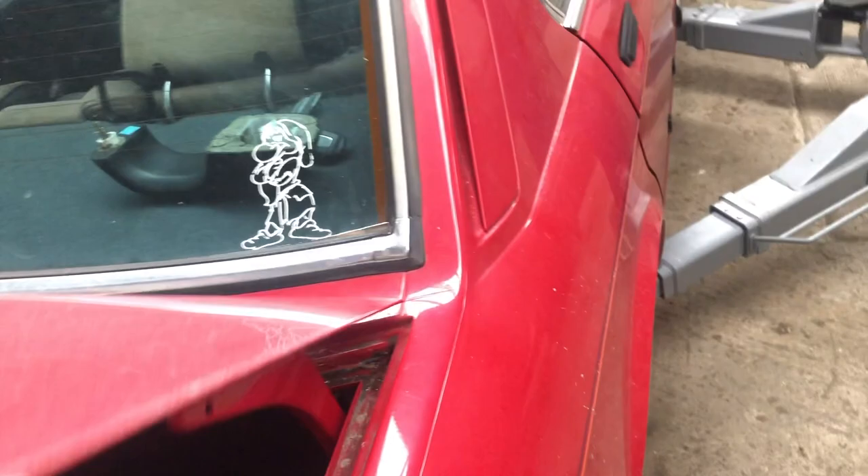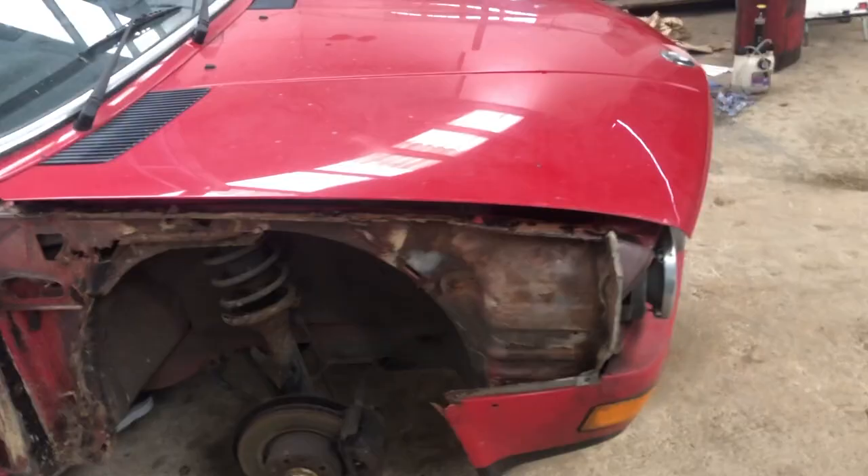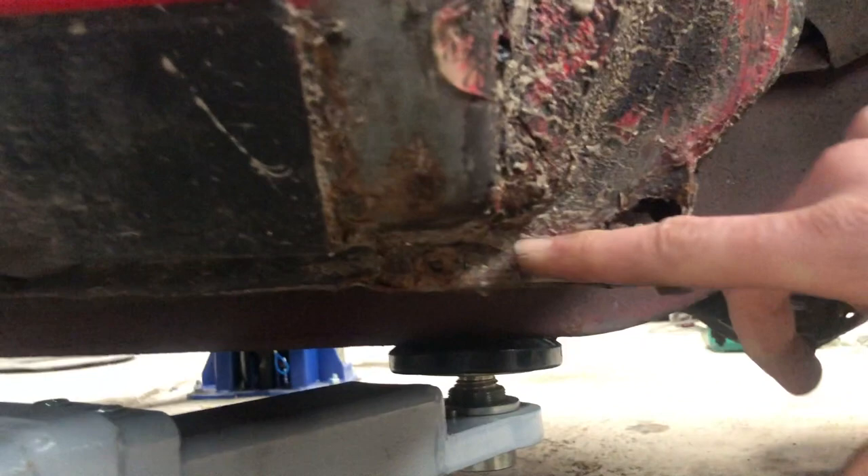We've taken the front wings off this car to give you more of a view of what you're looking at. They're pretty straightforward — they tend to rust along the line where it joins the lower valance. You can see the valance itself has actually rotted through on the corner. They tend to rot at the bottom where there's a bolt hole where they are bolted on, and they also tend to rot along this seam. If it's rusty you'll see it — it's very visible.